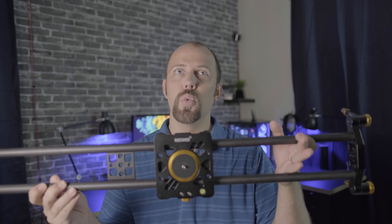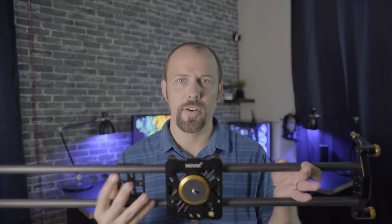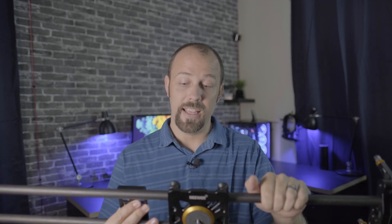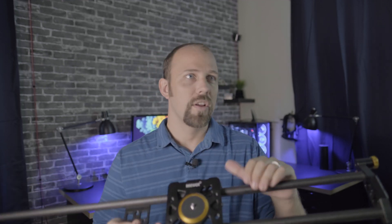the Neewer non-motorized slider. And it has been great for doing product shots or when you're filming something other than yourself, because obviously you can sit behind the camera and move it. But if I want to get that movement for me, I have to have somebody else doing it. And it's just me.